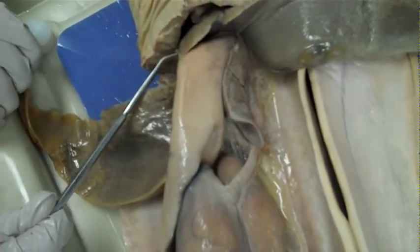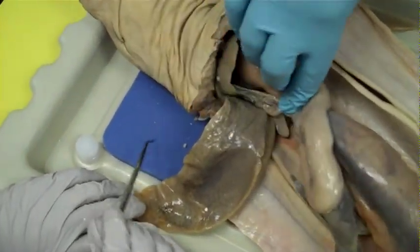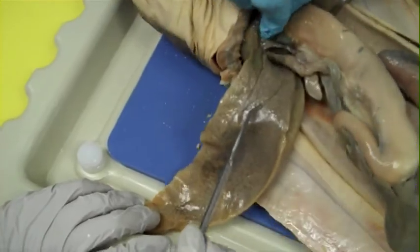Do not cut it out — we're not removing it. There is a medial lobe, and connected to that medial lobe you will see the gallbladder. See the green? That's the gallbladder.